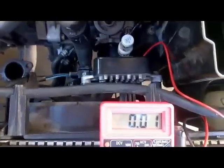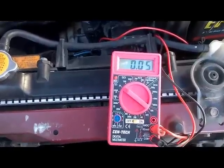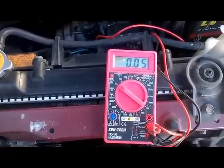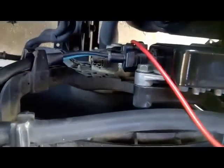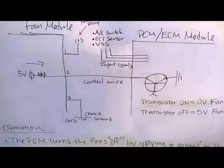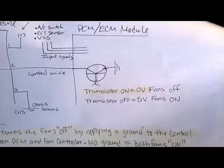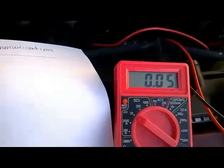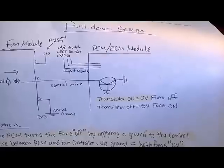The next step is to back-probe the middle wire, which is the control wire, and see what voltage we're getting there. With key on, engine off, our middle wire — pin two, the light blue control wire — is currently showing 0.05 volts. This is with the cooling fan spinning slowly. Remember, this is a pull-down design where the PCM grounds the five volts coming from the fan module. With the transistor on, our reading on the control wire should be approximately zero volts — which we're basically reading. So far that's looking good. The PCM is probably not the problem causing these fans to be on with key on, engine off.